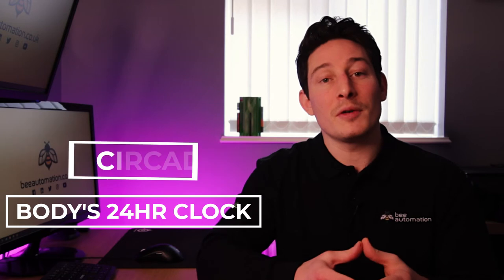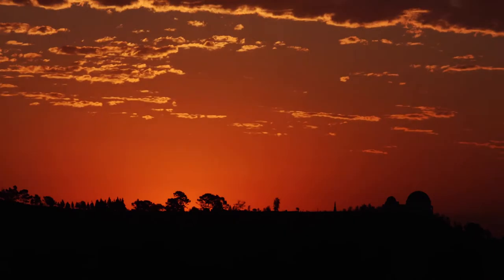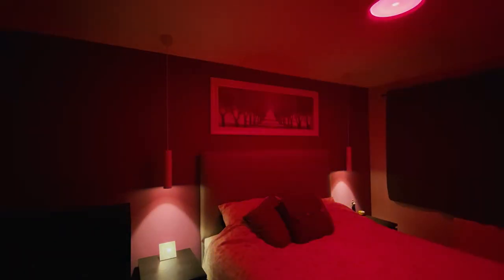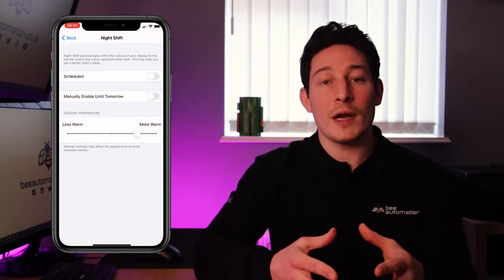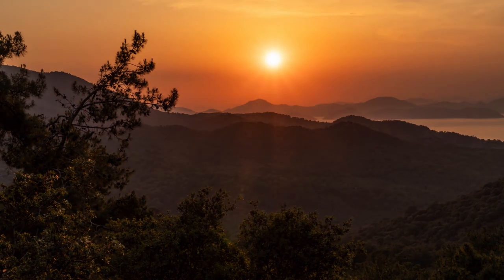Circadian rhythm is our body's internal 24-hour clock that runs in the background to carry out essential functions and processes. One of the most important is the sleep-wake cycle, which is very closely tied to the light level and temperature outside. Because Loxone's lighting range supports RGBW lighting — red, green, blue, and white — this gives us millions of colour combinations which means you can mimic the colour and light levels outside as they change throughout the day. Similar to our phones going into night shift where the blue light is removed from the screen in the evening, our homes can do exactly the same thing, winding us down ready for bed.